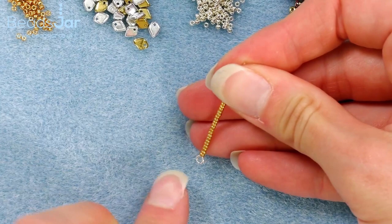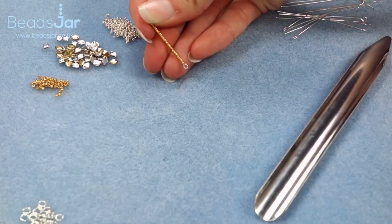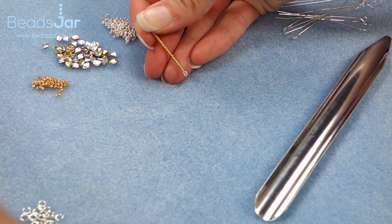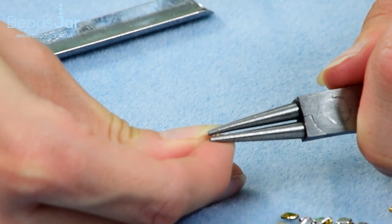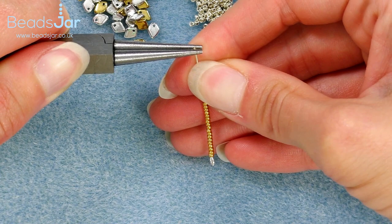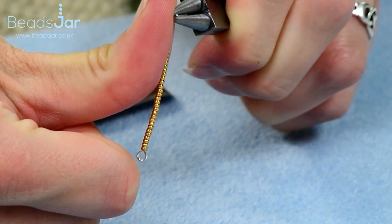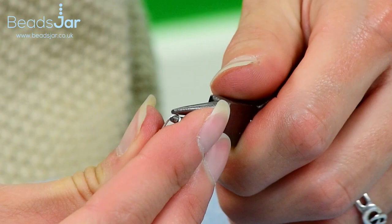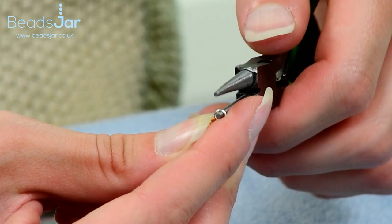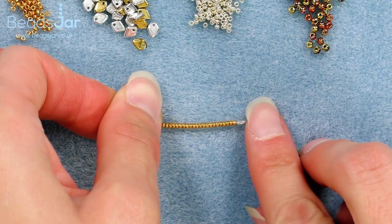It's really important in this project that our loops when we create them are all facing the same way. To do this I'm going to hold the eye pin so that the loop of the eye pin is side on to my view so I can't see the loop. I'm then going to use a pair of round nose pliers and place them on the very tip of the top of the eye pin. With my grip nice and secure with my right hand I'm then going to use my thumb and roll the pin down, just rolling until I've met the beads. Twist that back just a fraction so it's sat correctly — that will give me the finished effect I want so both the loops are in line with each other.